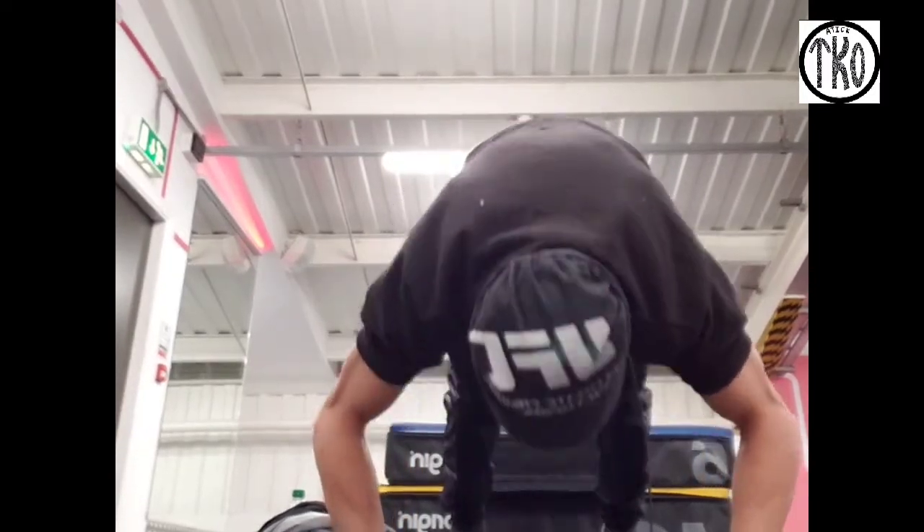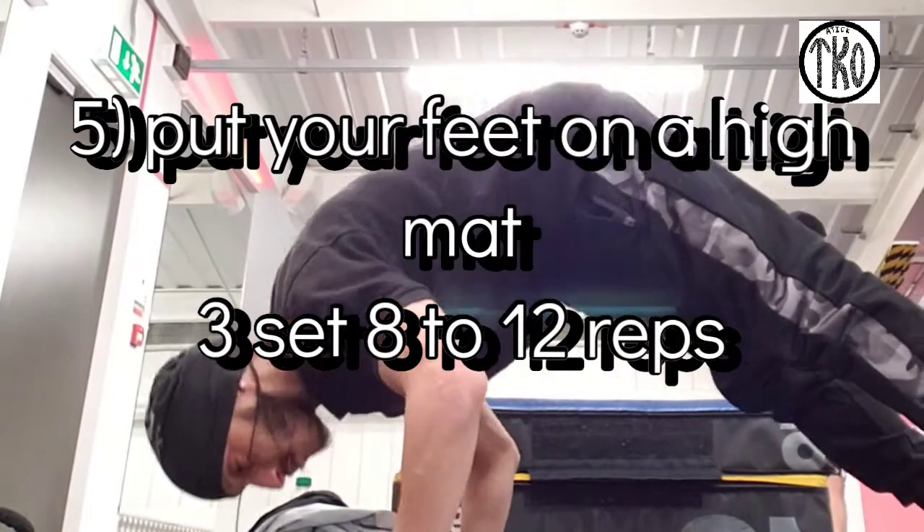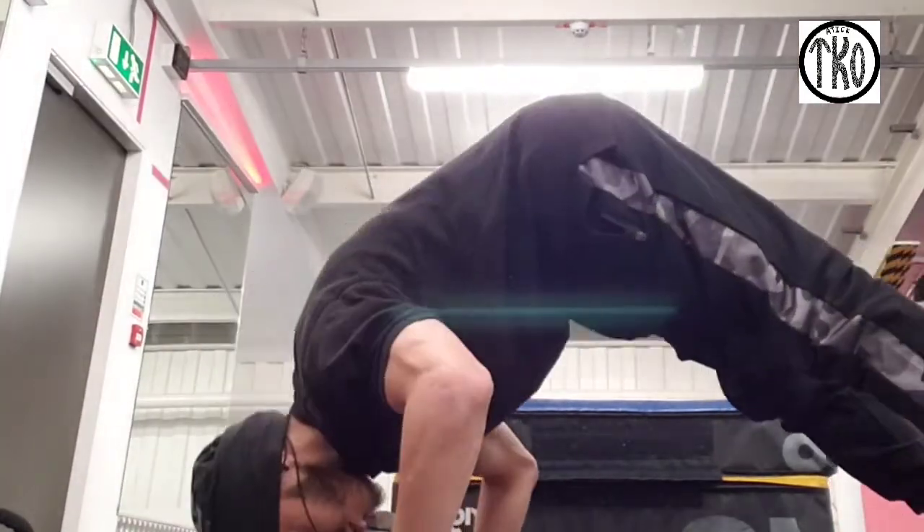As well as this, I recommend you doing shoulder dumbbell press. The dumbbell press will really help strengthen your shoulders.